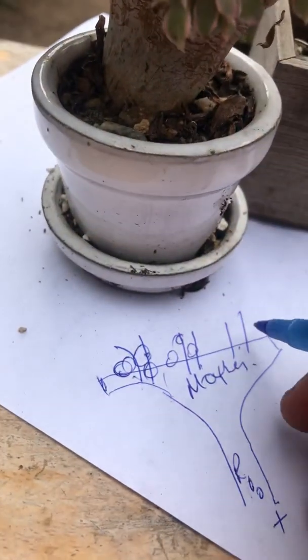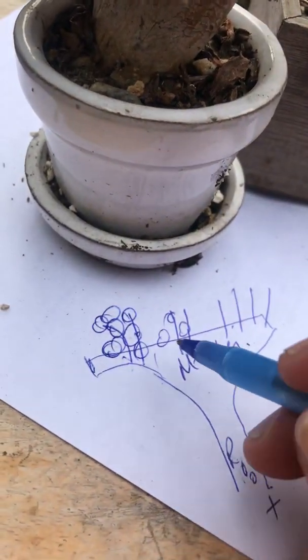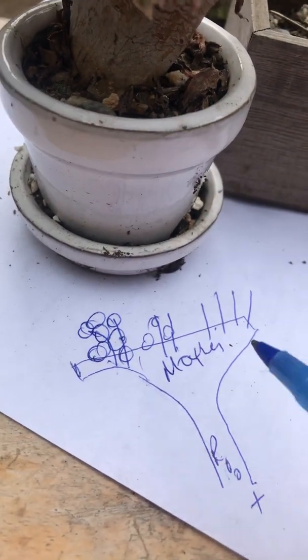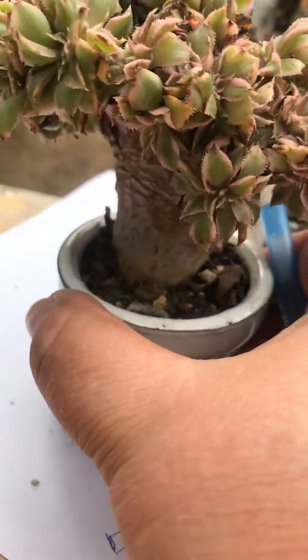There are four plants here attached to the mother. On top of those, it fans out — on both the top and the bottom part as well, as you can see.